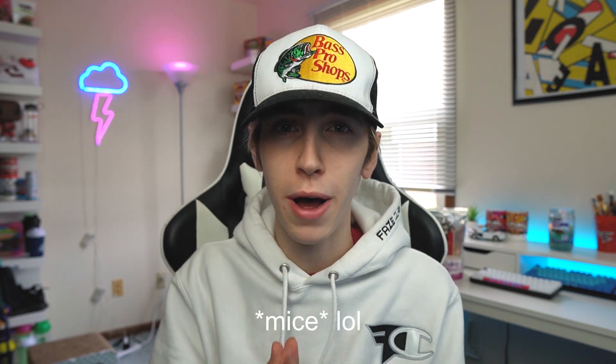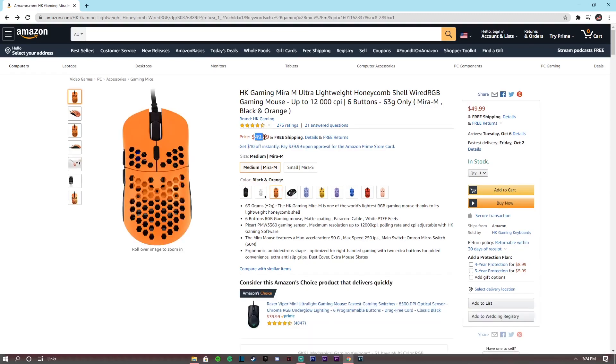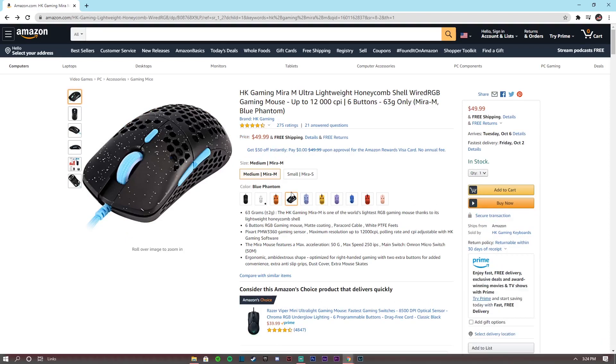Let's take a look at the available options and colors for this mouse. The Mira M is actually one of the most affordable mice on the market, coming in at only $39.99 on Amazon currently. The black colorway is the only one at that price point — they do have tons of color choices including yellow, orange, and even a stardust one, but those come in at about $49.99.